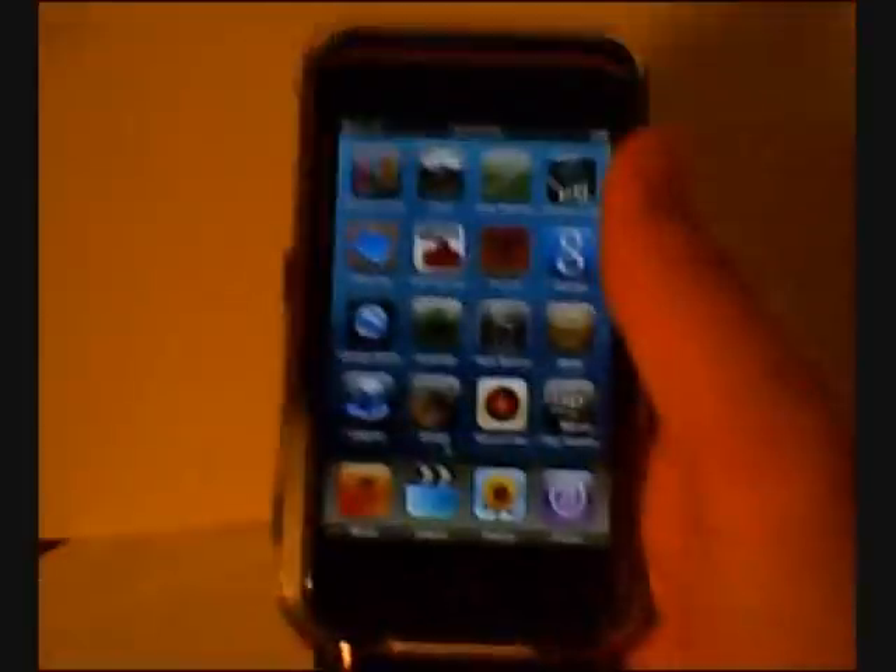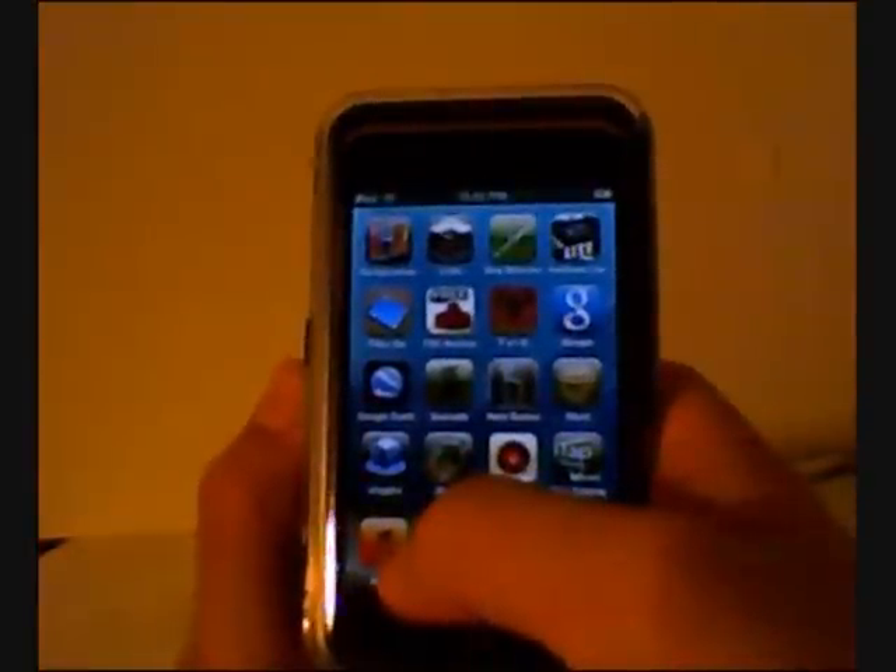Hey guys, what's up, AppReviewMan. Today I'll be reviewing the app iJiggles — I guess it's really called iJiggles Your Mom, but I don't know.